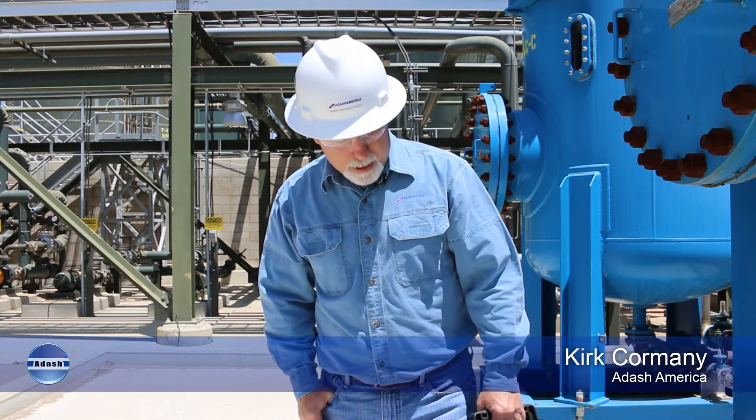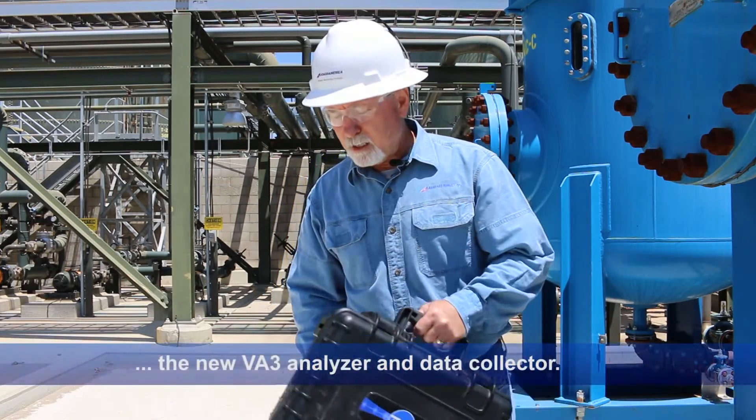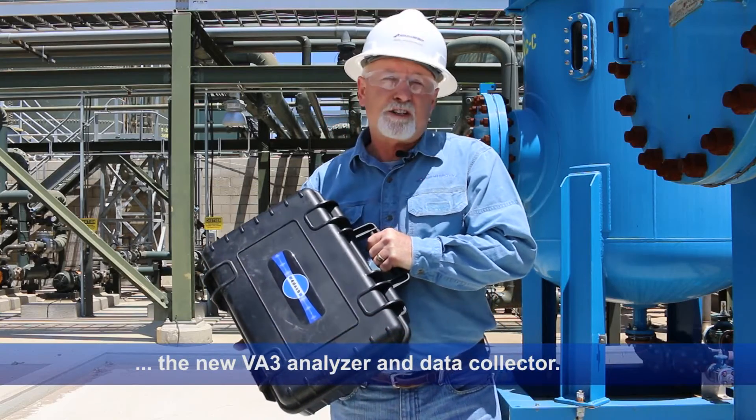Well hi everybody, this is Kirk Cormany with Adash America. What I want to talk about in this video is I just want to go over the main features of the new VA3 data collector, or vibration analyzer if you will.